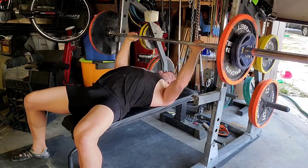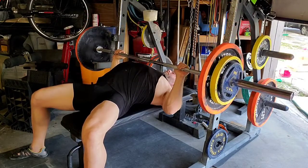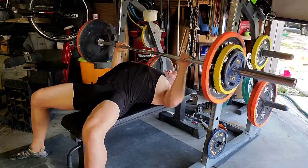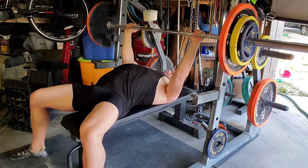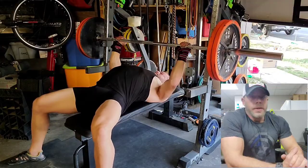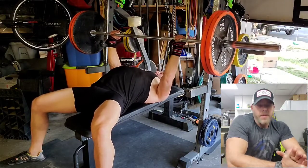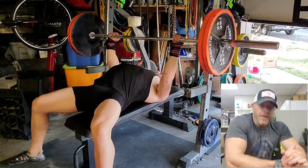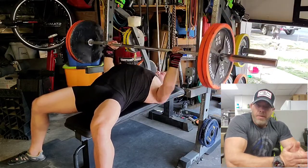I noticed that I performed all my warm-up sets with a relatively flat back and feet out. This is 175, and I'm getting ready to start my first AMRAP. I bench 225 with a flat back for as many reps as I can and wind up getting 17 reps. That's pretty good — not my best. My best is 21.